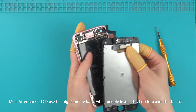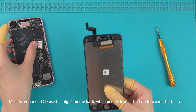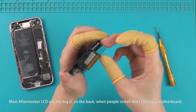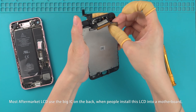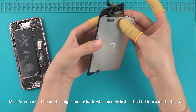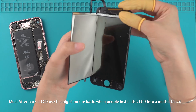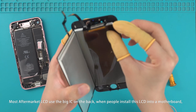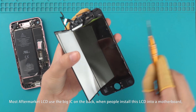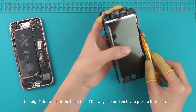Most market LCDs use a big IC on the back. When people install this LCD into a motherboard, the big IC doesn't fit the hole. The LCD will always be broken if you press even a little hard.